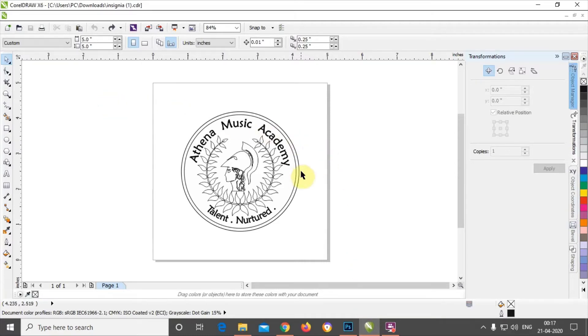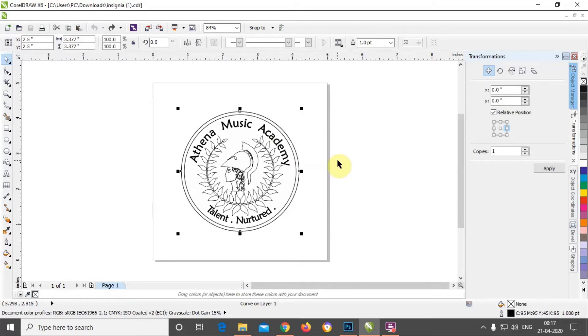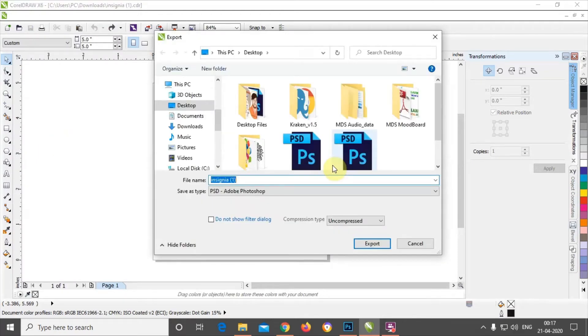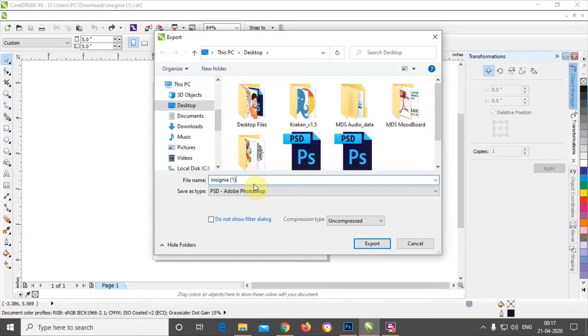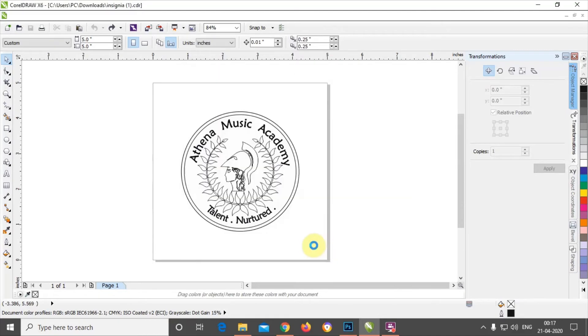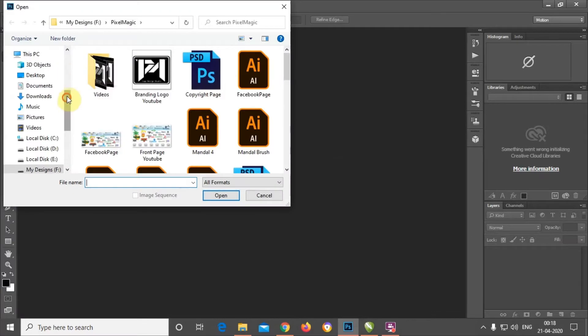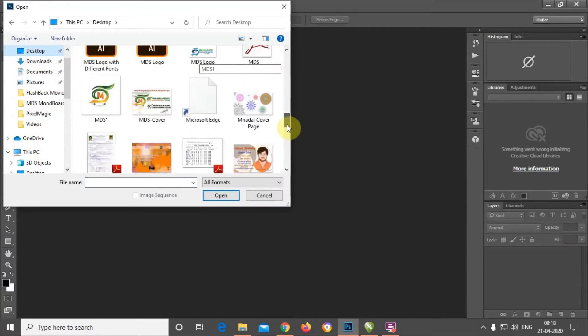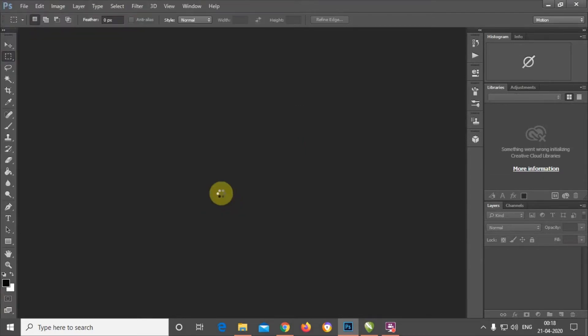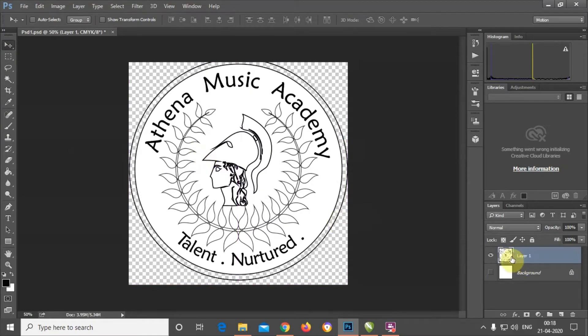As you can see, I have a CorelDRAW file that is separated layer by layer. But if I want to export it to PSD — giving it a name like 'psd1', uncompressed, all checkboxes ticked, maintaining original size — when you open that file in Photoshop, it is not separated by layers. It's just a single flat image, and you can't do any kind of editing.